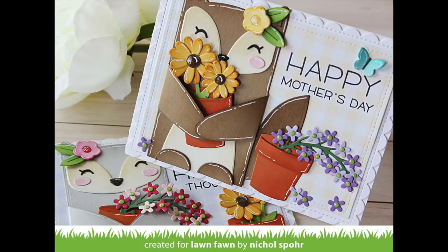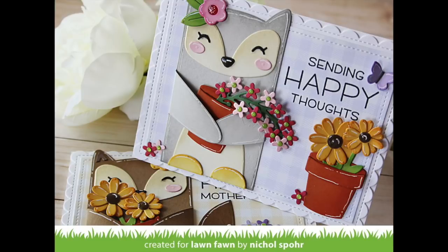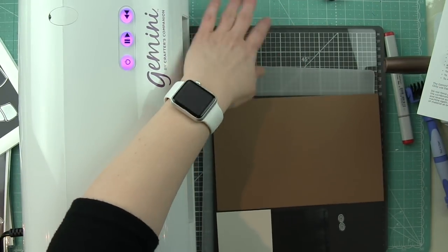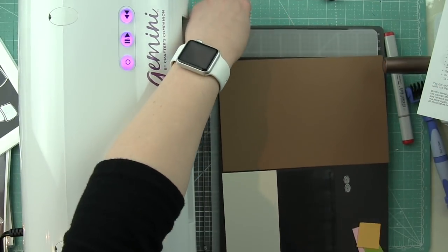So maybe you have several Mother's Day cards to create. You could create a whole bunch of them to give out to lots of moms in your life just as an encouragement type thing. Or if you want some sort of just happy mail for people, you can do that as well.